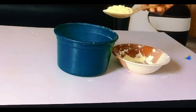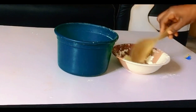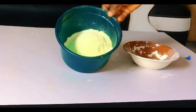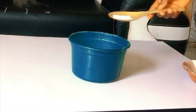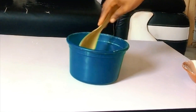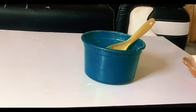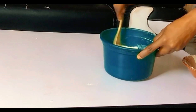Here comes my powdered milk. You are meant to use powdered milk — you can use any powdered milk of your choice, but it must be powdered milk. I'm adding my salt. Well-coated peanuts don't need much salt, just a small quantity. Then after adding everything, try and mix it together very well.